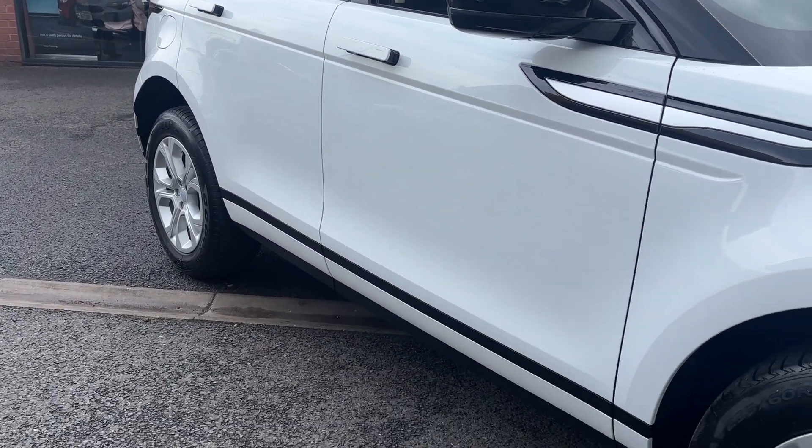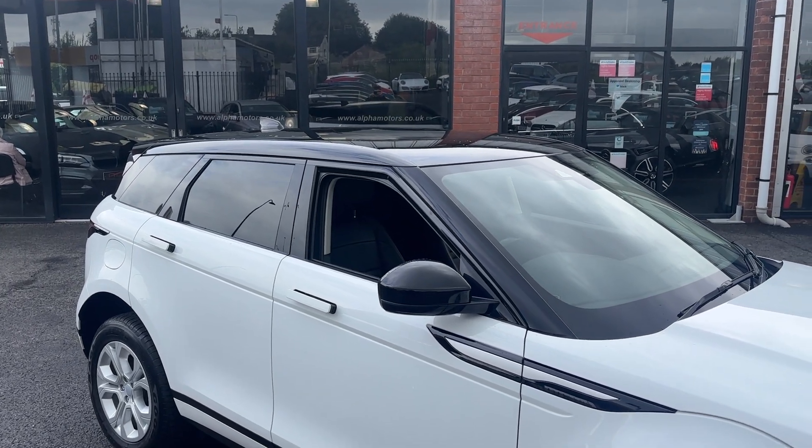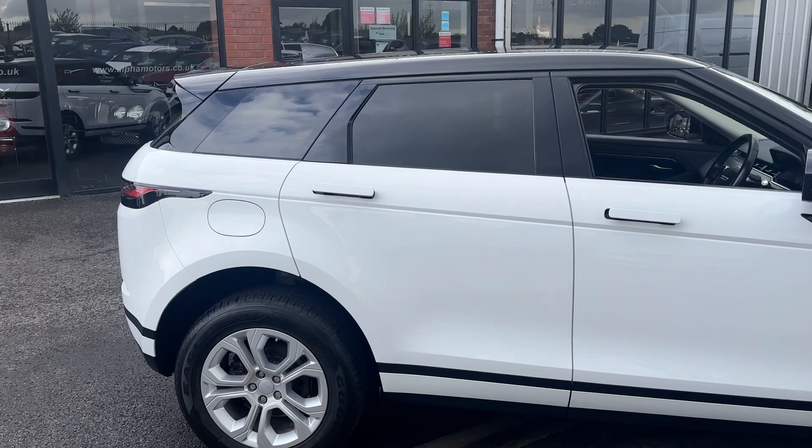It's free from any major dents or scrapes. As I said, it's got the lovely optional extra of the contrast black roof and mirrors, which really does set it apart, and also with this one it has got privacy glass.